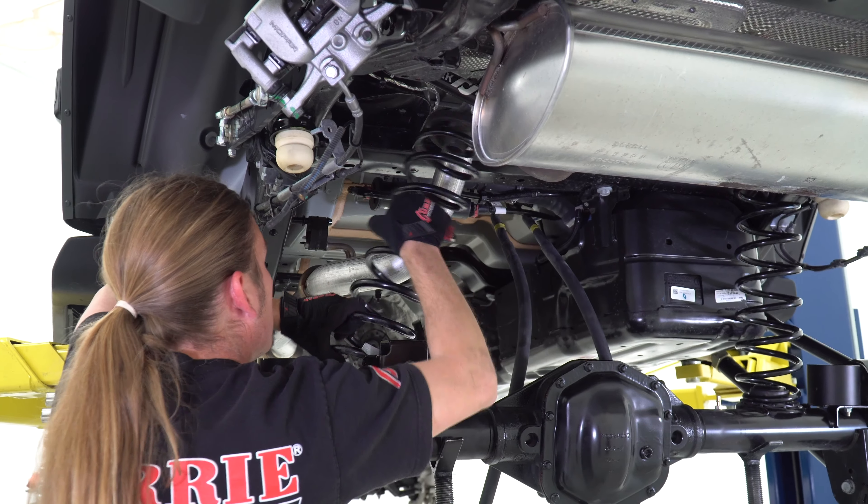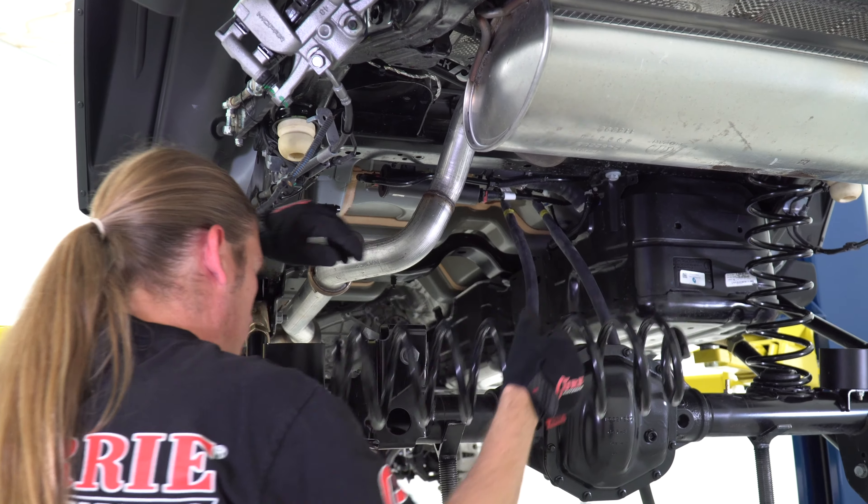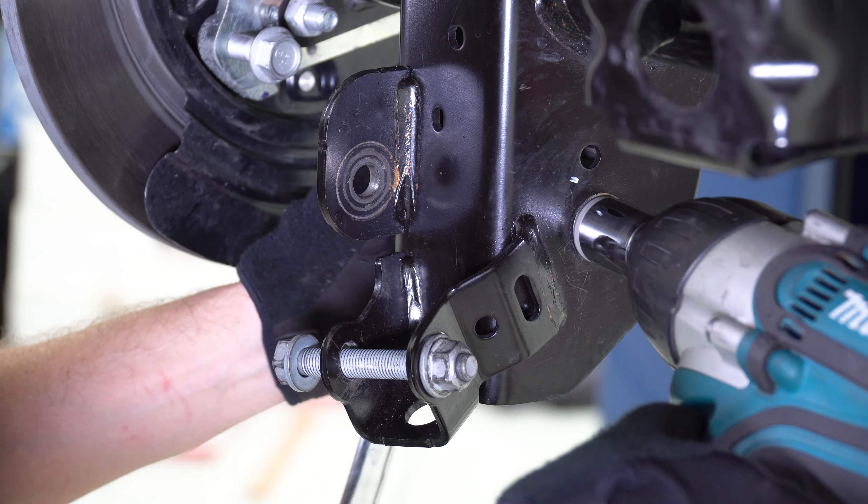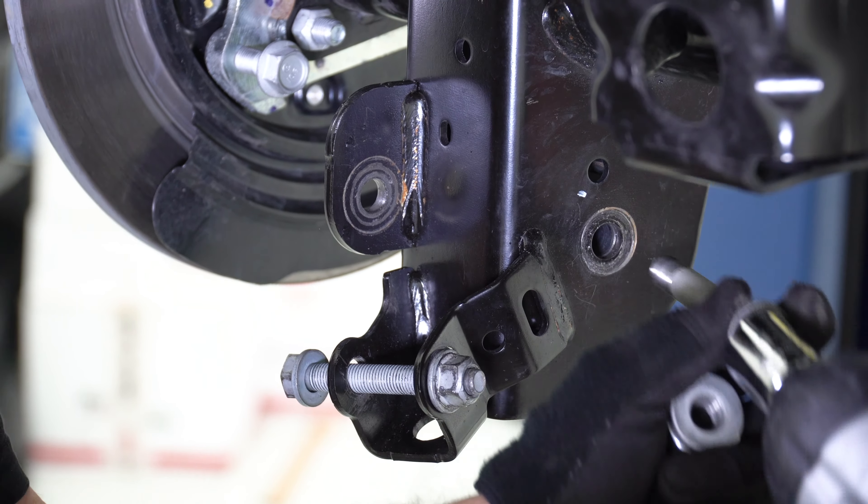To ease the removal of the rear coil springs, lift the vehicle up to release any tension on the coil springs, then remove both the driver's and passenger side coils and set them aside. Using a 21 millimeter socket along with a 22 millimeter wrench, remove both the driver's side and passenger side control arms and allow them to rest out of the workspace.